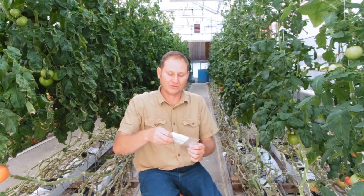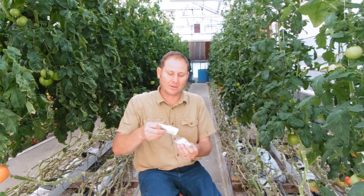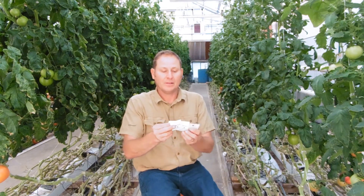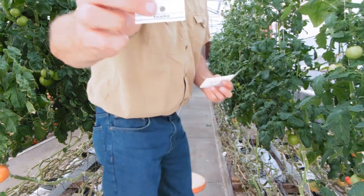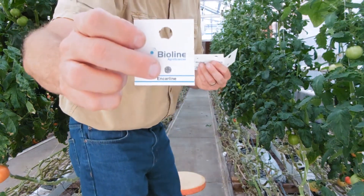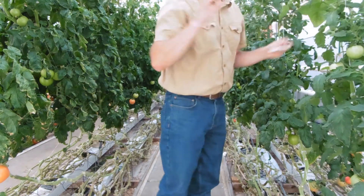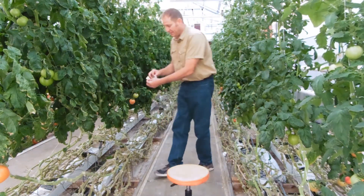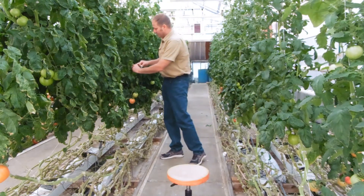The cool thing about these Encarsia — we've ordered them before from Hydro Gardens and from Arbico — they come on little cards. The cards have little dots which are the eggs, and there's a little tab on the card that assists in hanging them. I'll methodically go through the greenhouse and hang these cards at different heights on the leaves so that when they release, they go out, find the whiteflies, and attack them.